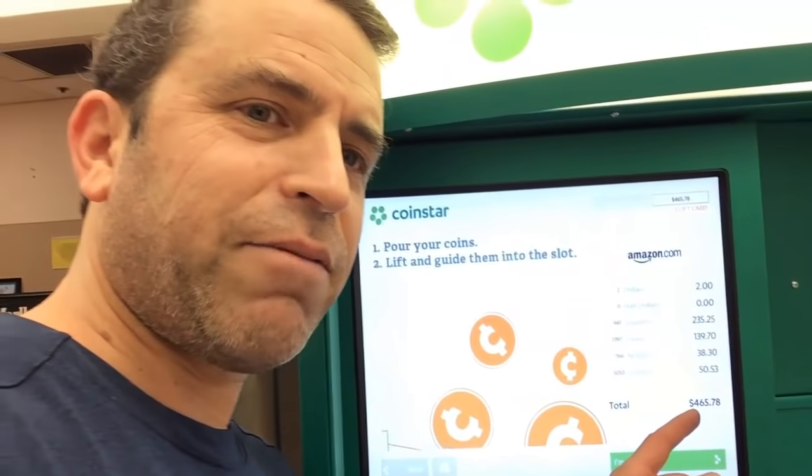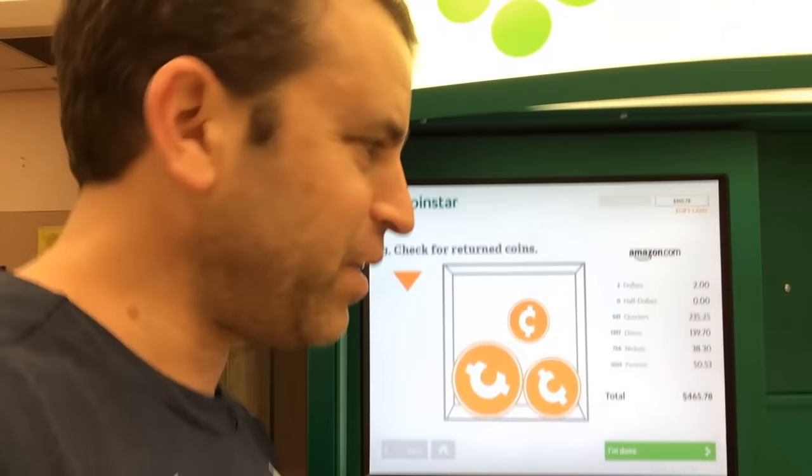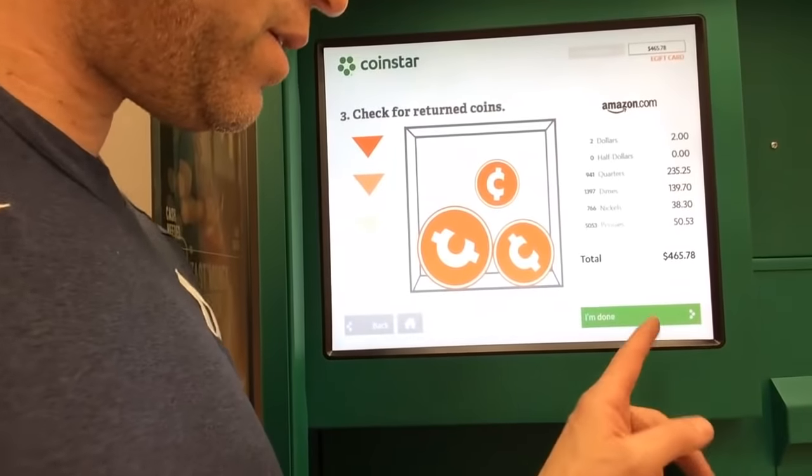$465.78. Now I'm going to hit — I am done.